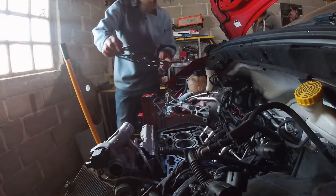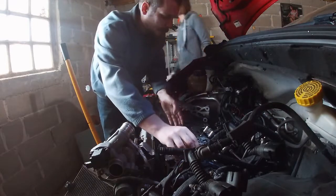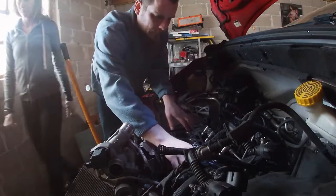First up, one new MLS cylinder head gasket onto the block.